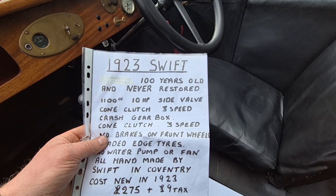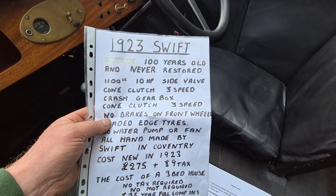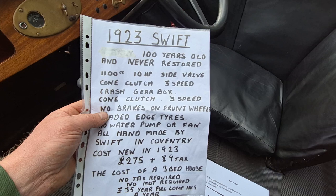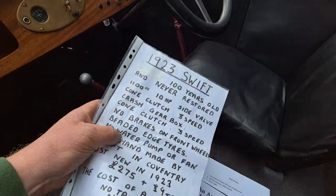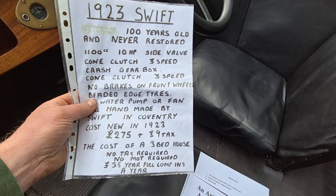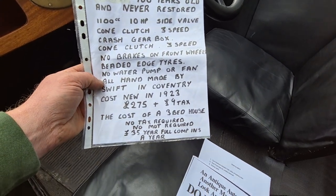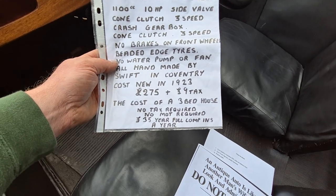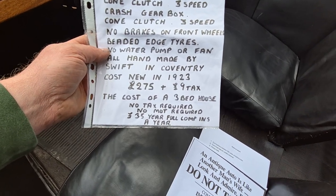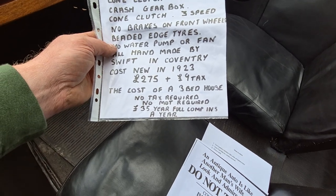1923 Swift, 100 years old, never restored. 1100cc, 10 horsepower side valve, cone clutch, 3-speed crash box, no brakes on the front, beaded edge tyres, no water pump or fan. All handmade by Swift in Coventry. Cost new in 1923 — £275 and £9 tax, the cost of a three-bedroom house.